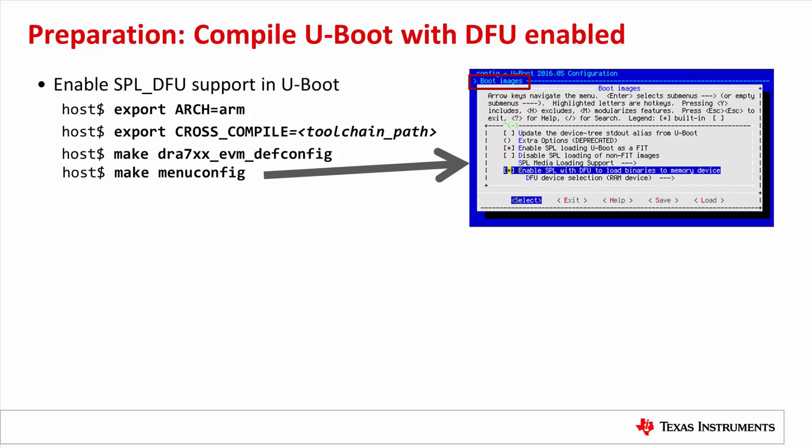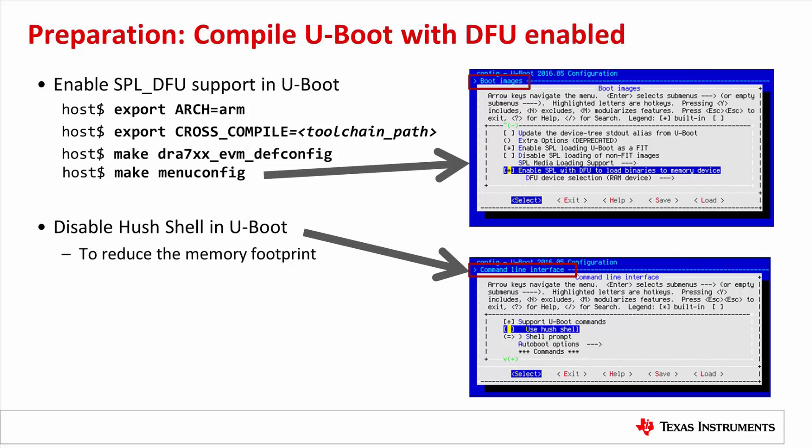The UBoot source code is provided in the TI Processor Linux SDK package, downloadable from TI.com. First, run these four commands to launch the UBoot config interface, then navigate to the Boot Images menu and enable the option 'Enable SPL with DFU to load binaries to memory device,' as highlighted in the screenshot. We also disable the hush shell option to reduce memory footprint, found under the Command Line Interface menu. Then save the config and run make to build UBoot. The UBoot SPL.bin image is under the SPL folder, and UBoot.img is under the UBoot top folder.